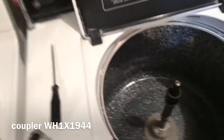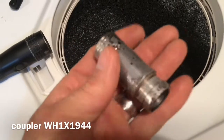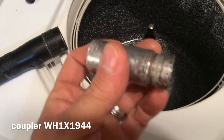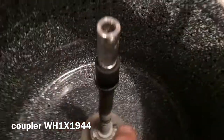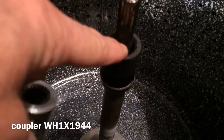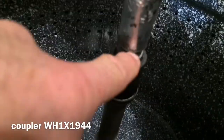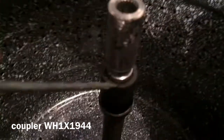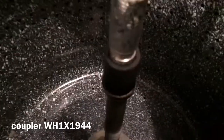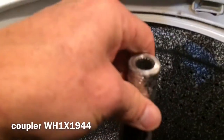I haven't attempted that yet, but the next challenge was getting this part off. If you can see, there's a ridge on it. That ridge, when in properly, sits inside of this rubber boot here, and the rubber boot, once it's slipped in there, holds it here by this ridge. To get it off, take your screwdriver, a pick, and pry around it to bring this coupler up and then slide it right off.